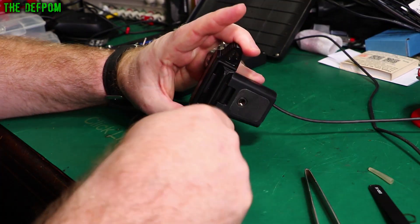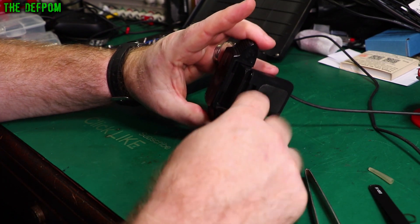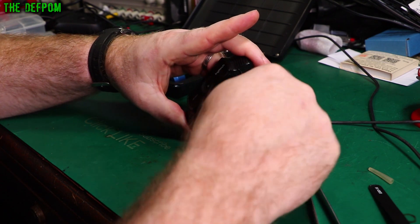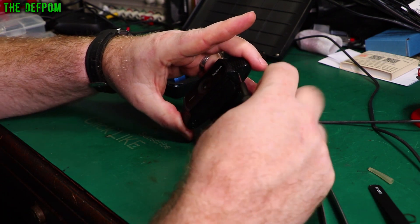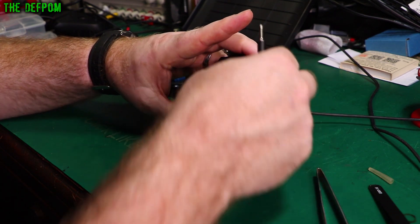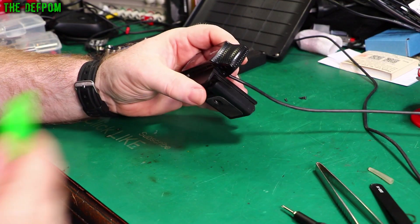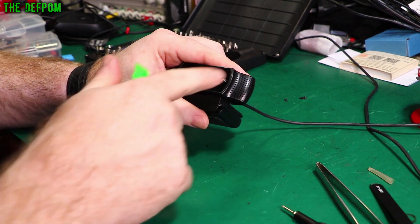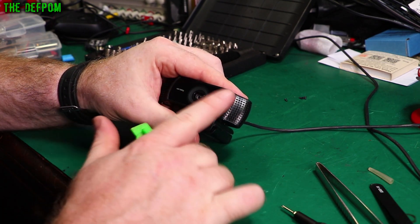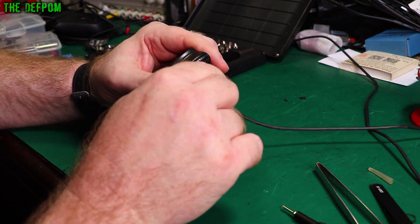Let's get these screws out. The problem with working on things which are black makes it really hard to see what's going on. That screw's out. Now we've got to get these out. One thing I should also mention before you pull this thing apart: make sure your camera is actually clean. Make sure there are no fingerprints or smudges on the lens because it could just be that your camera's dirty — always rule that out first. Obviously I would have done that to make sure that wasn't the problem.